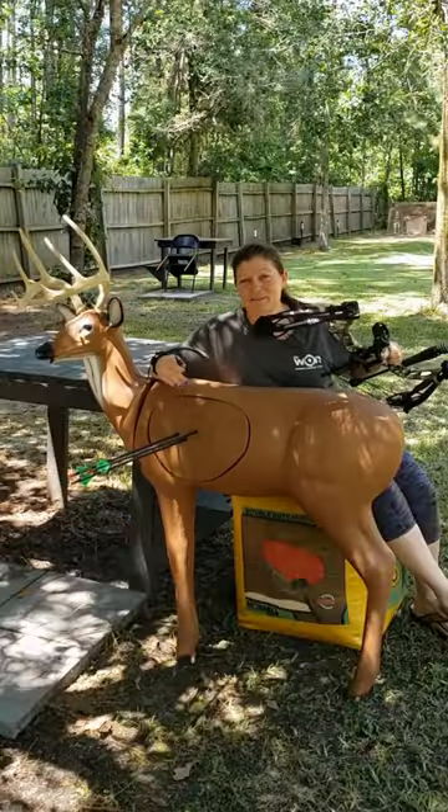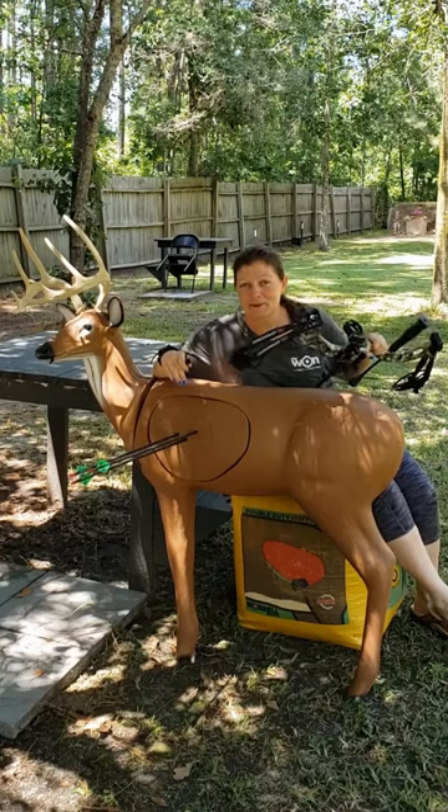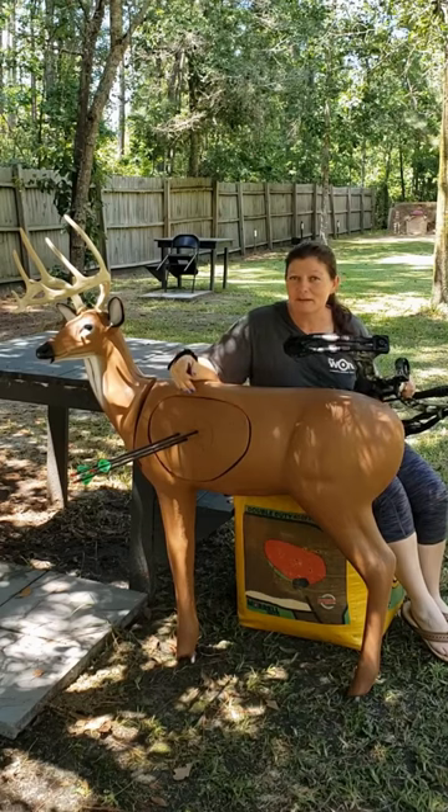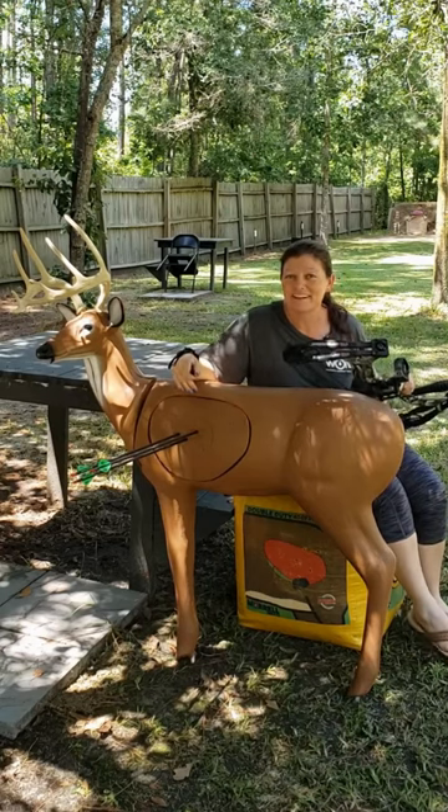That was awesome. That's with the PSE Uprising compound bow from Pyramid Air. I'm Angie Perry with Women's Outdoor News. Check out my upcoming review at womensoutdoornews.com.